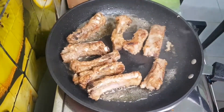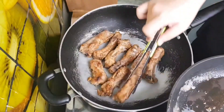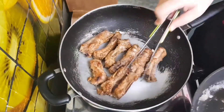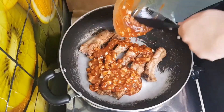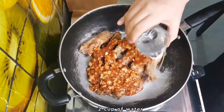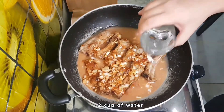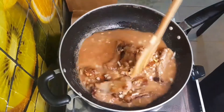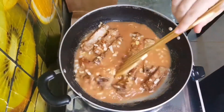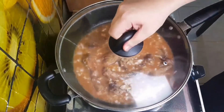After finishing frying, leave the ribs in another pan. Add all the soy sauce mixture and 2 cups of water. Mix, then cover and boil.